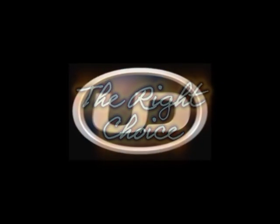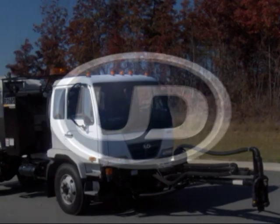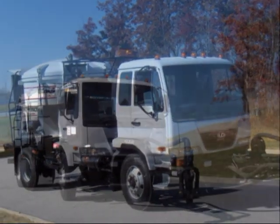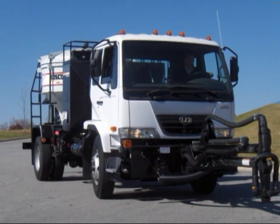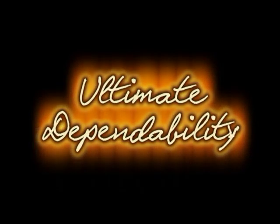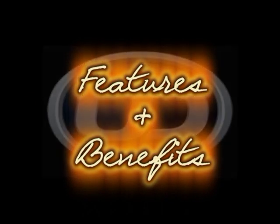In the spirit of this commitment to quality, we have now added the UD truck chassis to our lineup. For more than 25 years, UD trucks have earned an outstanding reputation for quality, dependability, and durability. In fact, the UD trademark has come to mean ultimate dependability. We have chosen UD trucks as a chassis supplier for the many unique features and benefits it can bring to our customers.